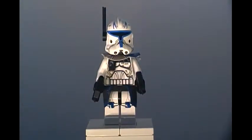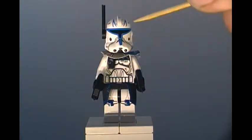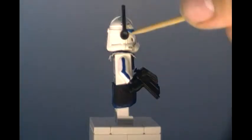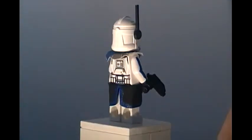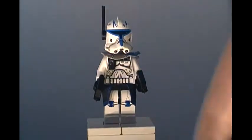Alright guys, so here is my custom clone Captain Rex. Now this is basically an upgraded version of Lego's. It's the same exact helmet that Lego used — I did not change this at all, except for gluing the antenna on the side, which I think looks really nice. So let's start off with his weapons.